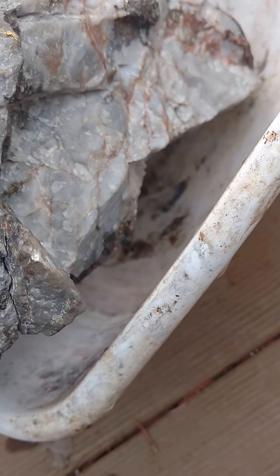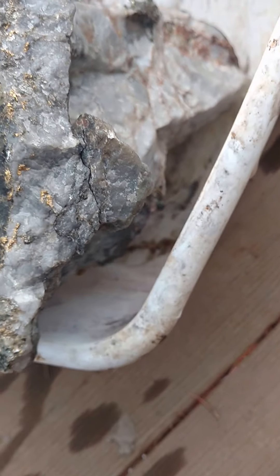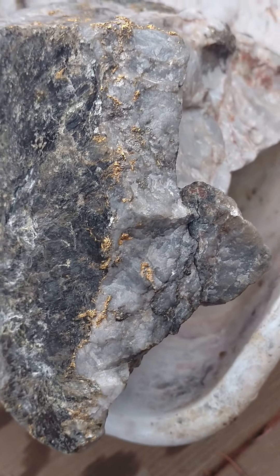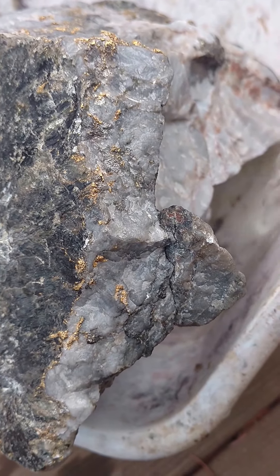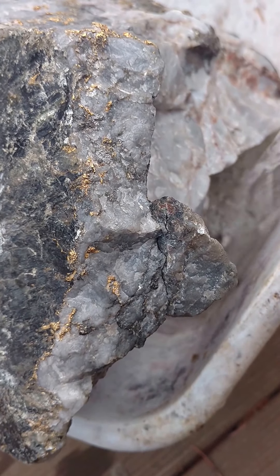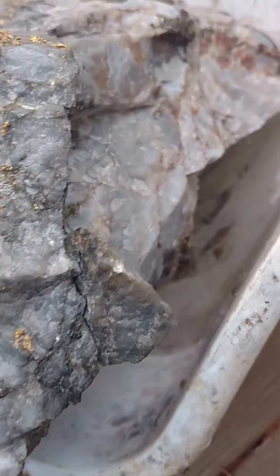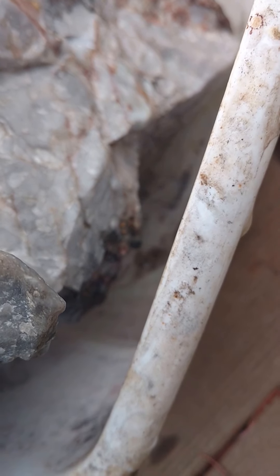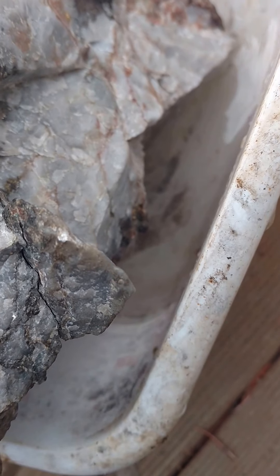The peroxide won't touch the quartz or the gold at all. Hydrogen peroxide 35% is very nasty. We probably won't get a reaction for a few minutes, but I'm going to pour that in and we'll take another video here shortly once it starts to react. This is done outside of course.